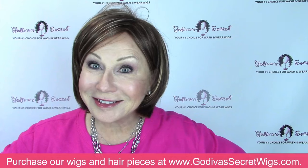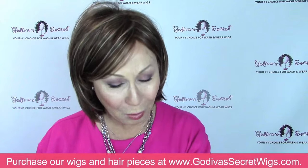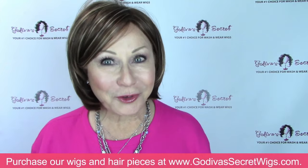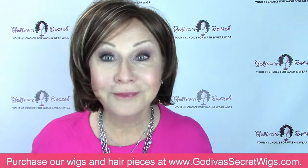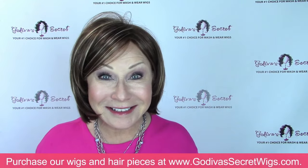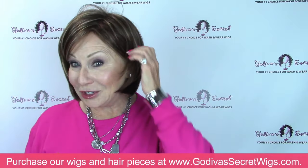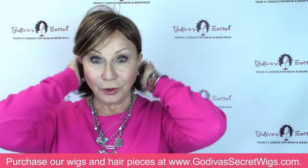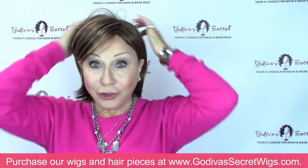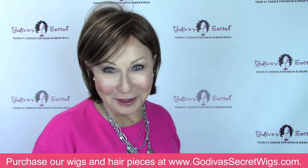So look at this — another way you can wear Alana and not be stressed out about the bangs or the hair on your face. Nothing — great, I love it. For some of you, you want to wear it all behind your ears. Let me just show you the back, because if you've never seen Alana, she is a sweetie pie.